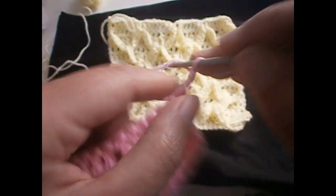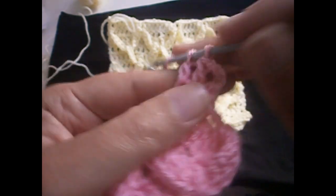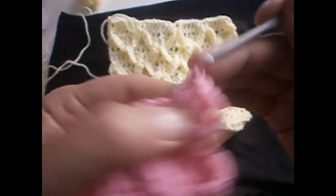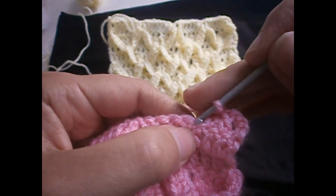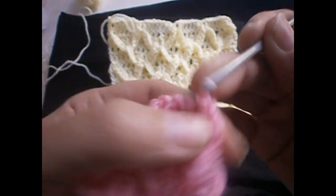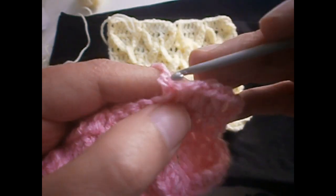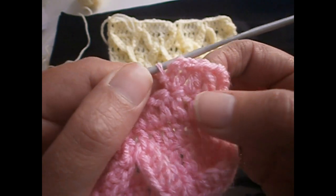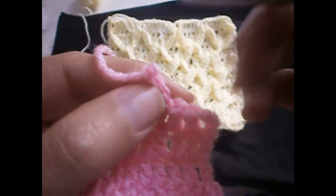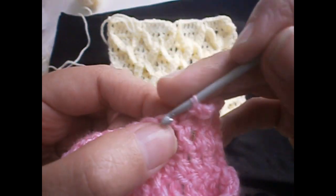Now we're going to start the second pattern row. We start by making three chains — one, two, three — and we have to make three trebles in the next three trebles, so in all we're going to have four, counting the chains. Then we make three chains — one, two, and three — we go here in the same treble we made before and make a single crochet. Then we repeat again.